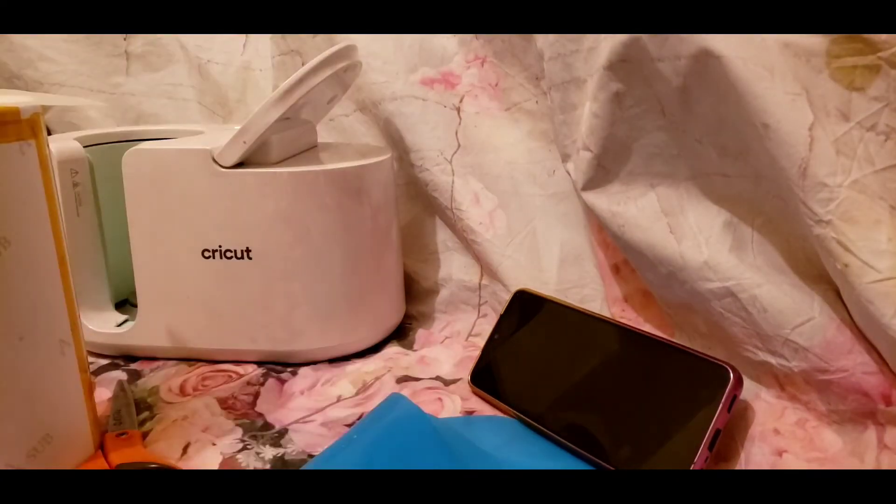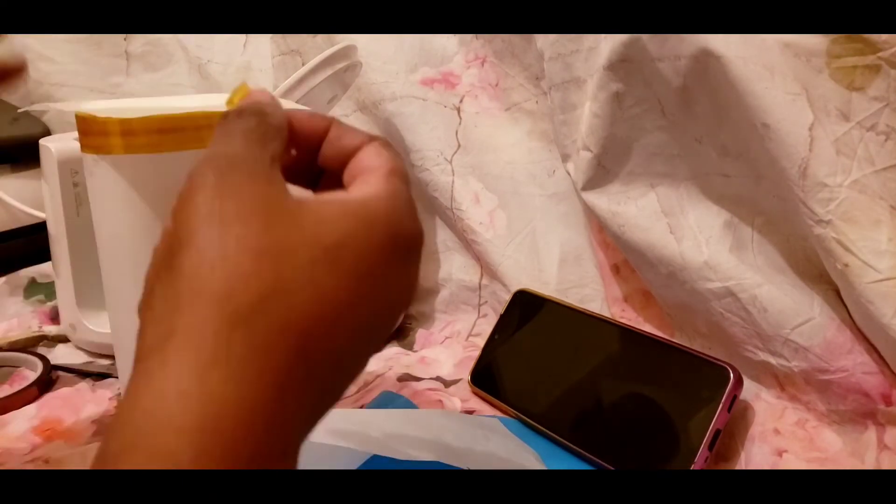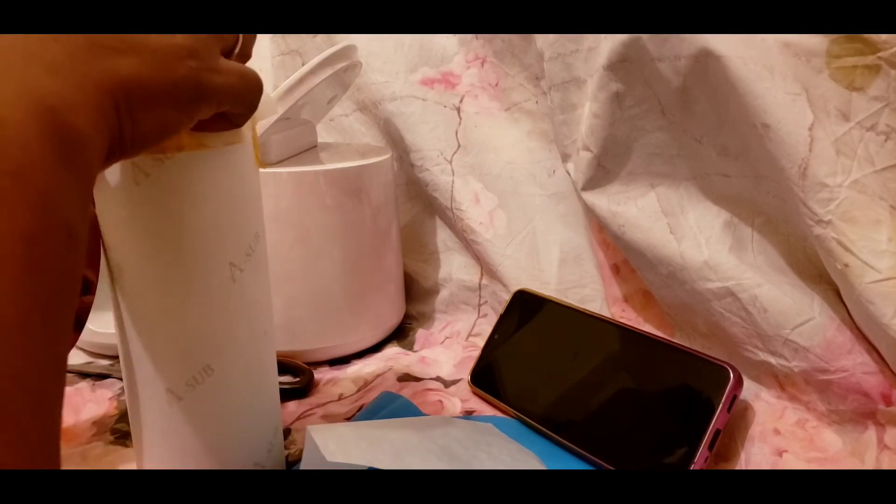If you're going to let your mug touch the metal plate, there are different ways to protect it. I do have a video where I showed you can use a metal stir stick that you can get off Amazon.